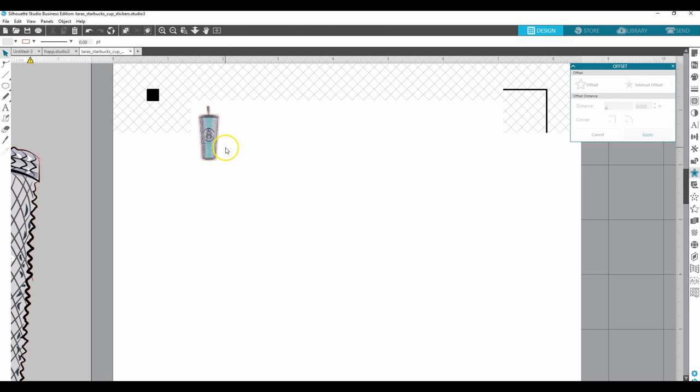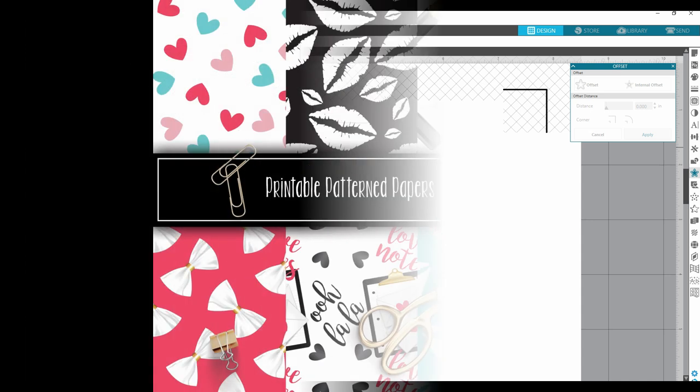So now we have our first sticker. This is a pretty long video so I think I'm going to stop it here. In the next video I'll show you how to actually turn this into a sheet of stickers. If you have any questions or comments please leave them below, and I will talk to you later — thanks for watching!